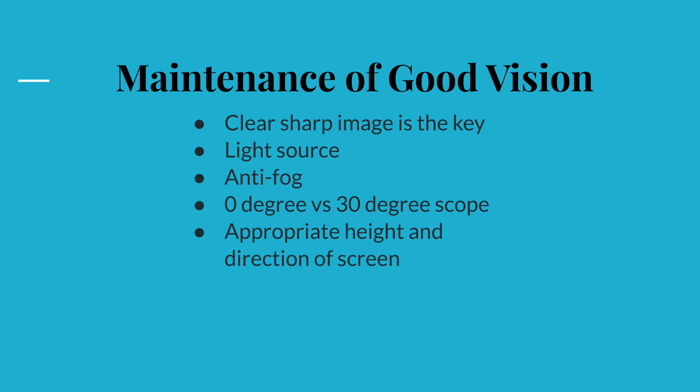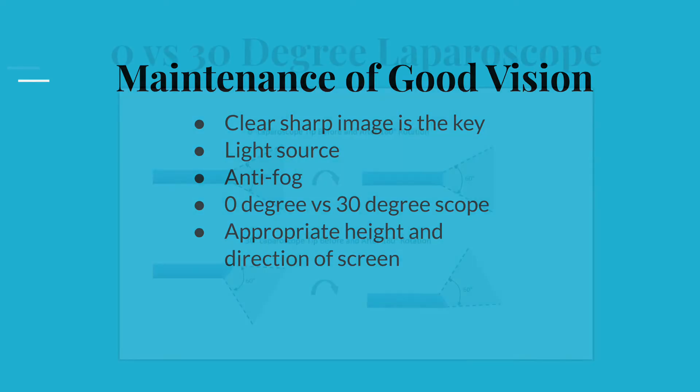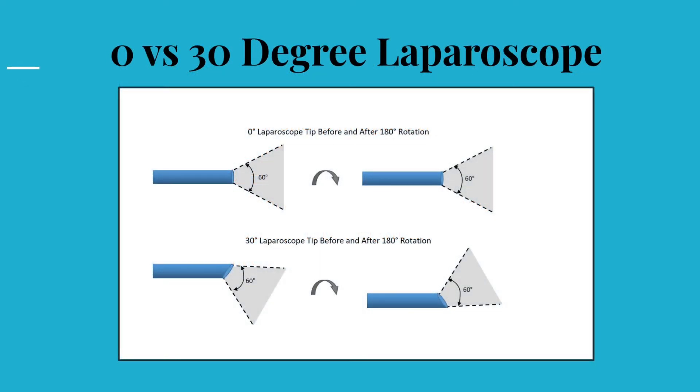Generally, a bigger scope diameter provides a better image view, though smaller diameter scopes continue to improve. The angulation of the scope differs between 0 and 30 degrees.